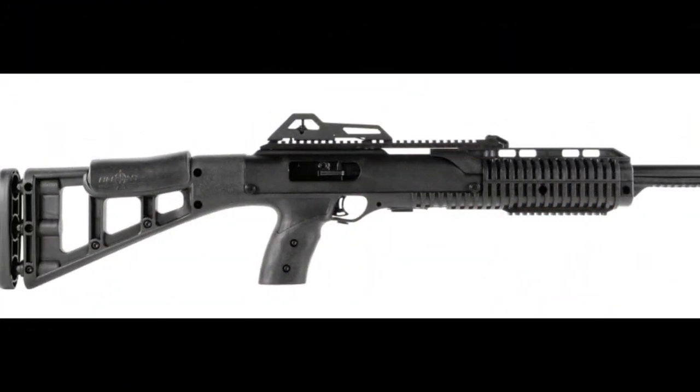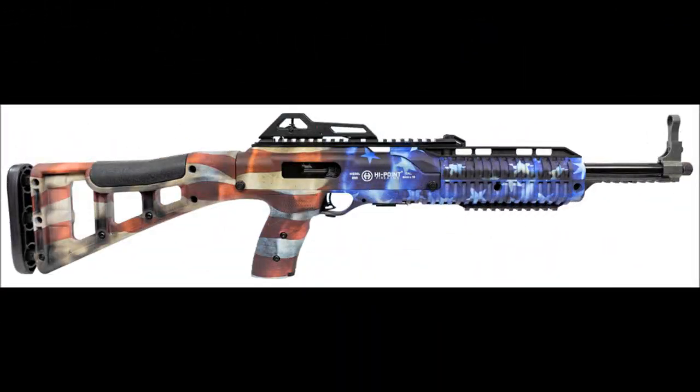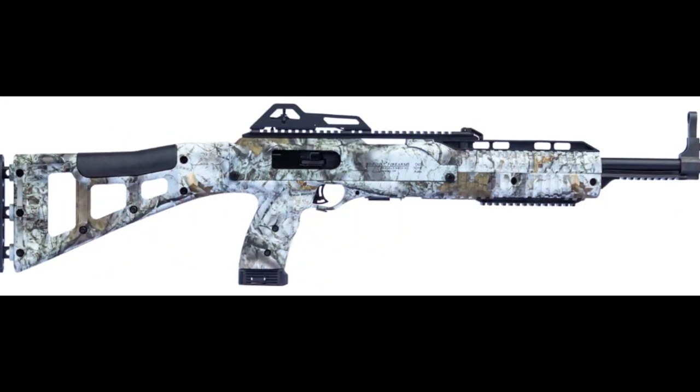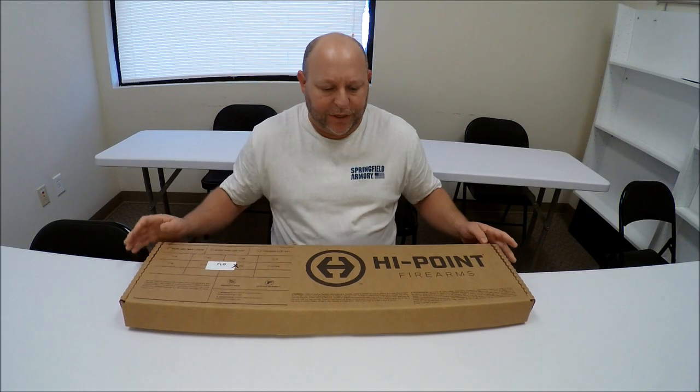Today we're going to be talking about the Hi-Point 9mm carbine. My name is Eric and this is Brunswick Firearms Reviews. Let's go ahead and jump in — this is how the Hi-Point carbine comes.